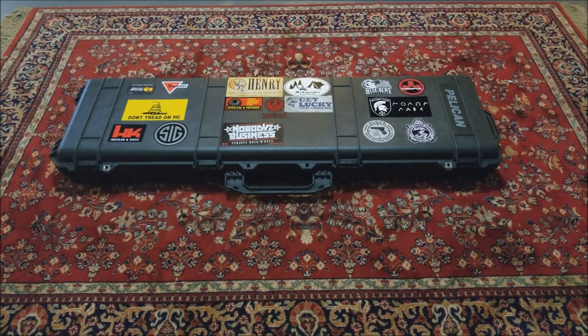How's it going guys? Sheepdog88 here and today I'm doing a quick little video on how to assemble and disassemble a Barrett MA2A1.